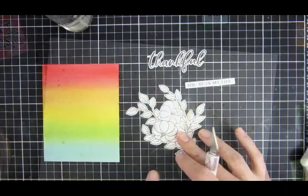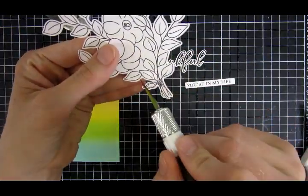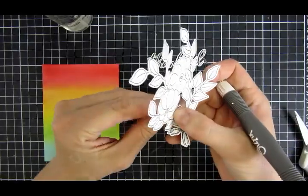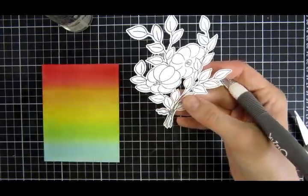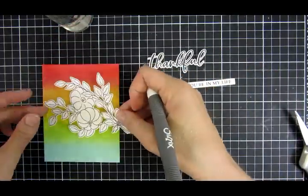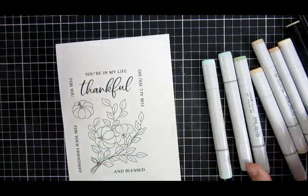Here is this beautiful stamp set from Miss Ink. I used a combination of my exacto knife, a scissor, and also my Scan N Cut to cut this out. You can just use an exacto knife or a scissor if you want to recreate this.